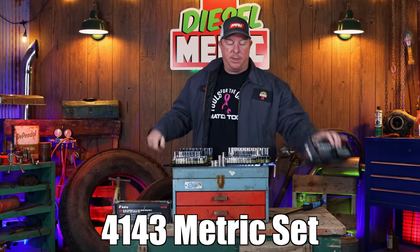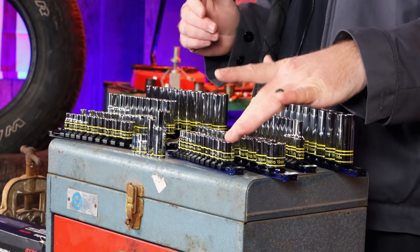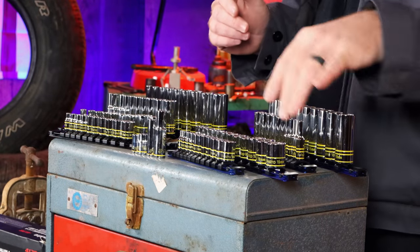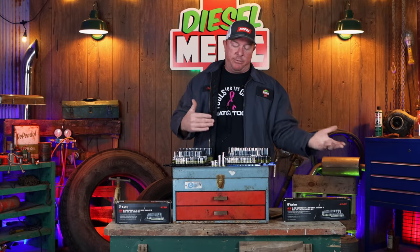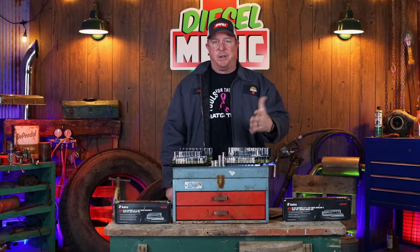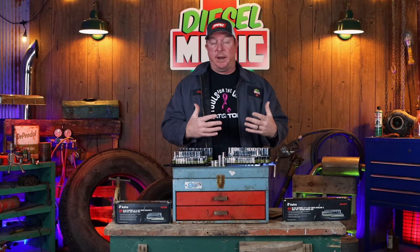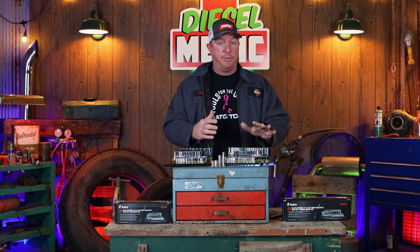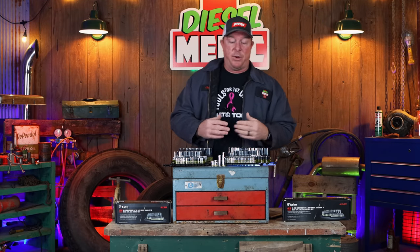The 4143 set is the metric set. Same thing here — quarter-inch drive, three-eighths drive. The quarter-inch drive goes from 4mm up to 13mm, and three-eighths goes up to 19mm. You get both shallow and deep in quarter-inch and three-eighths drive. This set is on Amazon for around $74.95 — so pretty much 75 bucks. As we've seen in other videos, prices on Amazon seem to go up the more people click on it, so that price will likely fluctuate.